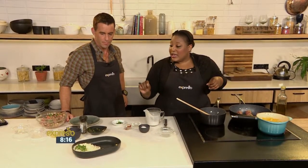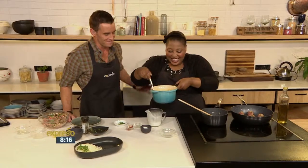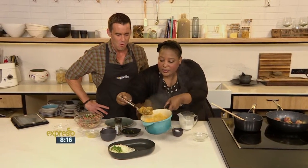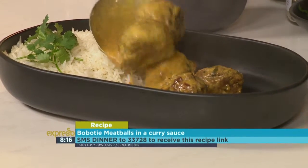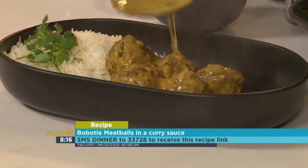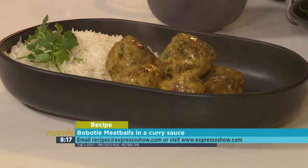Serve it with yellow rice, because after all it is bobotie. If you'd like that ingredients list sent directly to you, the keyword is 'dinner' — SMS that to 33728. We'll send you a link; click on the link and the rest is yours. You could be whipping up these delicious bobotie meatballs.